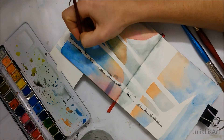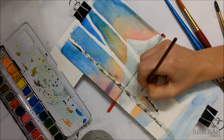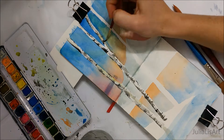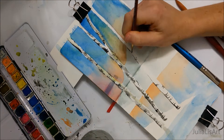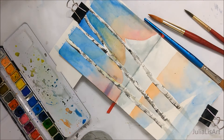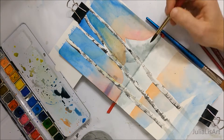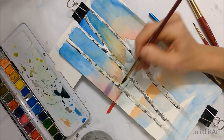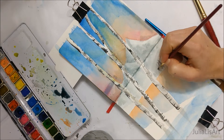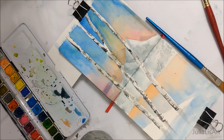Once that layer has dried, you're going to outline those birch trees. You don't want to outline the entire thing with black — just choose specific sections and create little swirls that suggest the tree is round. Then fill them in with gray, making sure you're leaving a little bit of white on those trees.